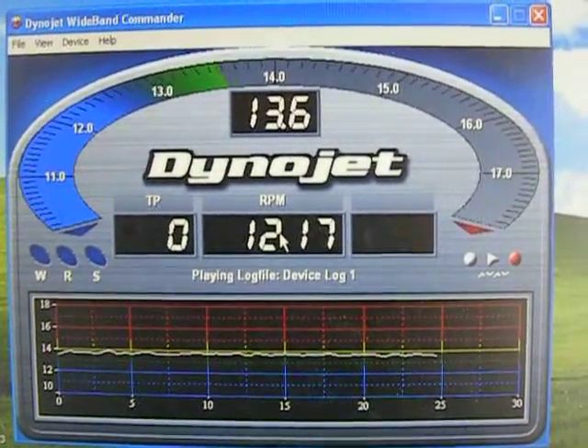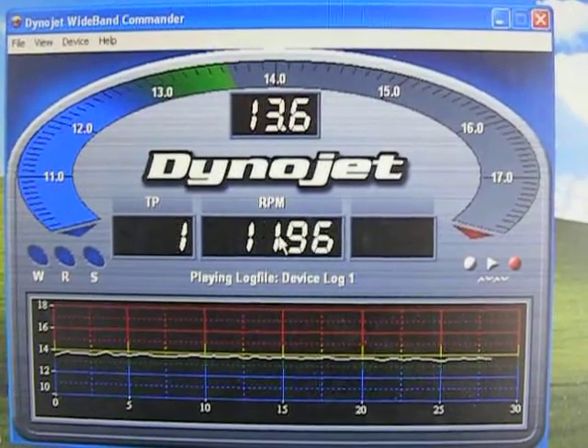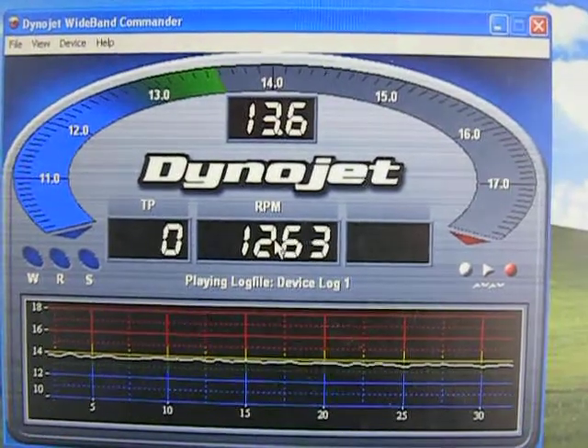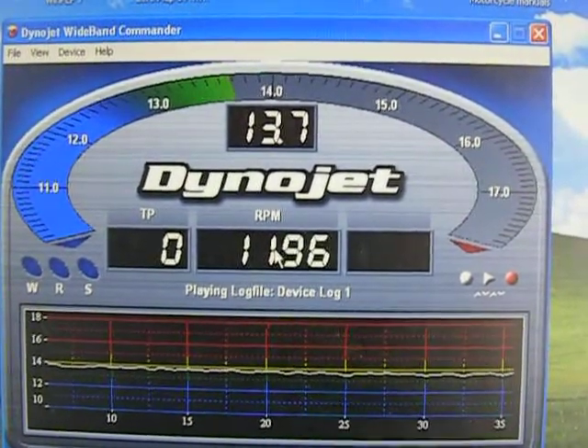How does the CAVS XT660 fuel mod work? Basically, it's a resistor hooked up to the air temp sensor. As we increase resistance to the air temp sensor, it fools the computer into thinking it's colder than it is, and it richens up the fuel mixture.